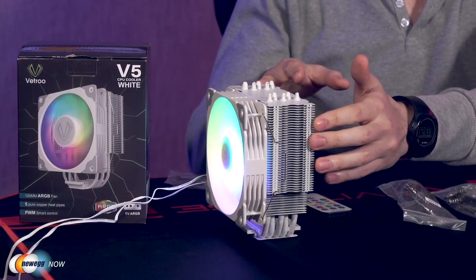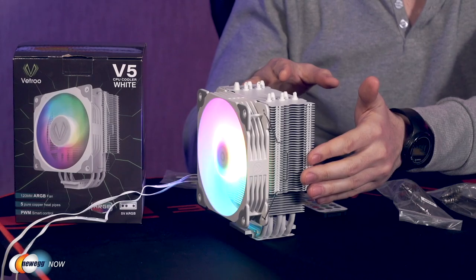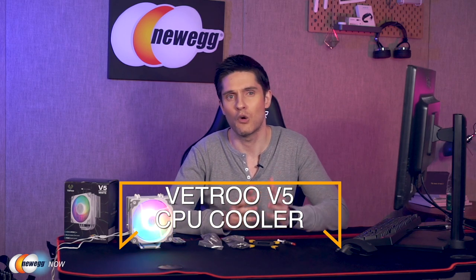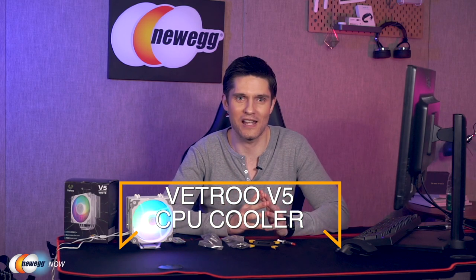There are five 6-millimeter pure copper heat pipes with 48 pieces of 0.4-millimeter industrial-grade pure aluminum heat sinks, providing fast heat transfer and maintaining good operation of the CPU. If you'd like to shop for the Vetru V5 CPU cooler, head to the links below in the description. We've got a lot of other cool tech and gadgets to light up your tower, keyboard, mouse, or desktop — check out the new gaming gear at Newegg.com. I'm James Oliver on behalf of everyone here at Newegg Now. Thanks for watching, enjoy your tech, and I'll see you in the next one.